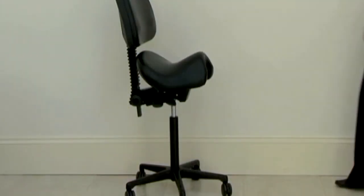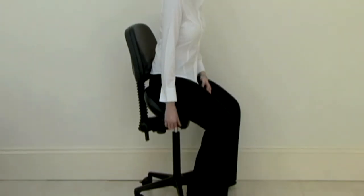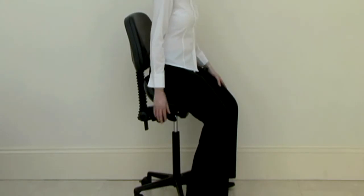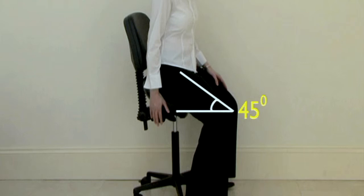Achieving optimal posture on the bam back requires the user to sit higher than on conventional seating. The user's hips must always be above their knees, ideally positioned with a hip angle of 45 degrees from the horizontal. The working height will sometimes vary and may be dependent on the height of the user's working surface or desk.